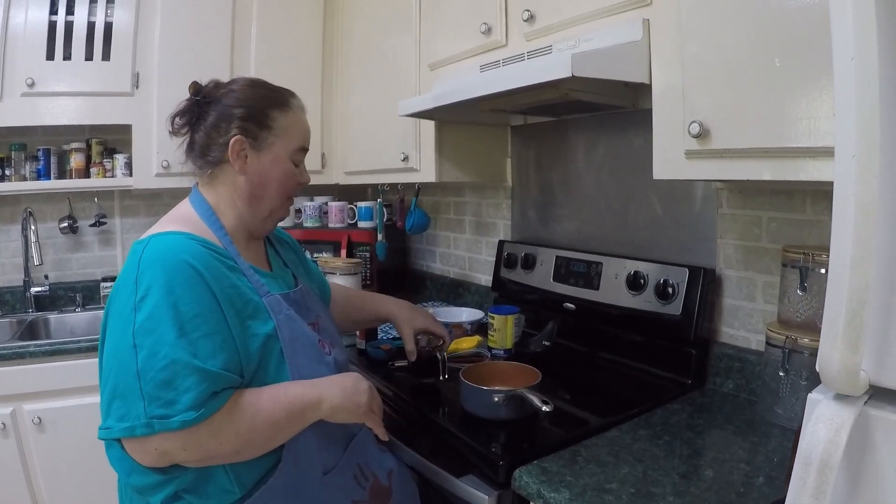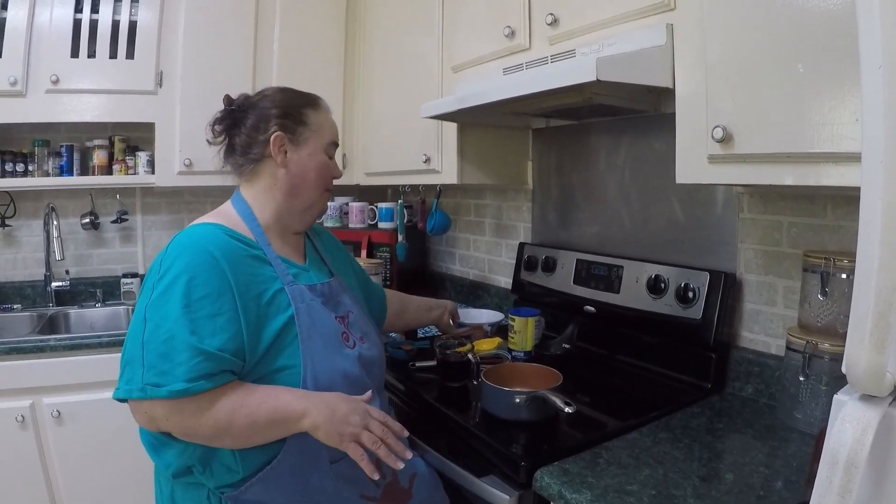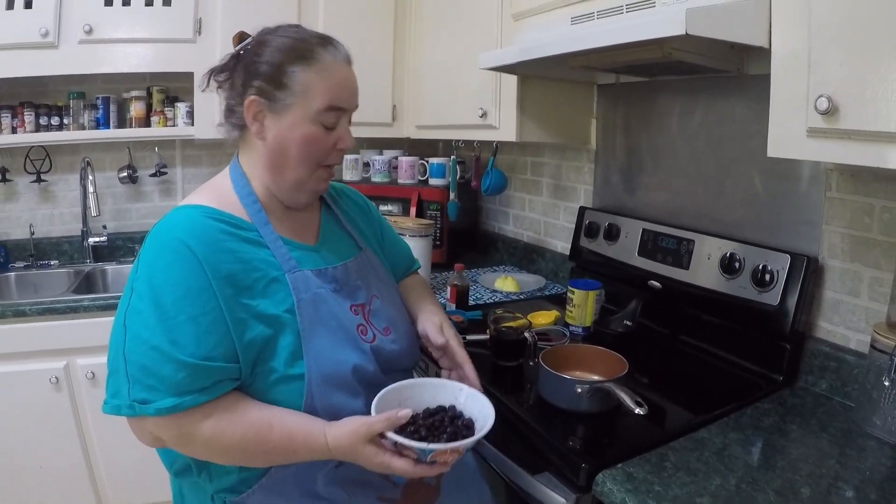I do have a can of blueberries because we're going to make a blueberry dump cake. I've separated my blueberries out of the light syrup they came in from the can.